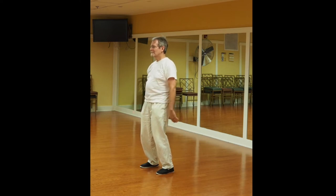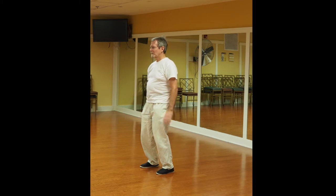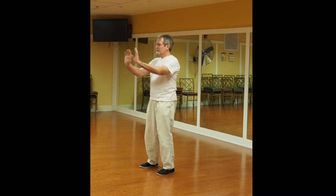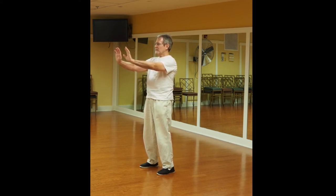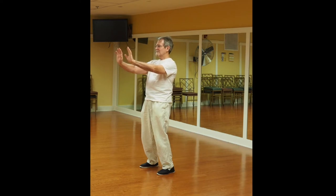Everything's centered. If there's any tension, you try to release that tension so it doesn't block any energy. Here you press out with the arms, fingers pointing up — it's as if you're pressing against a wall. And you breathe deep, seven to eleven times.